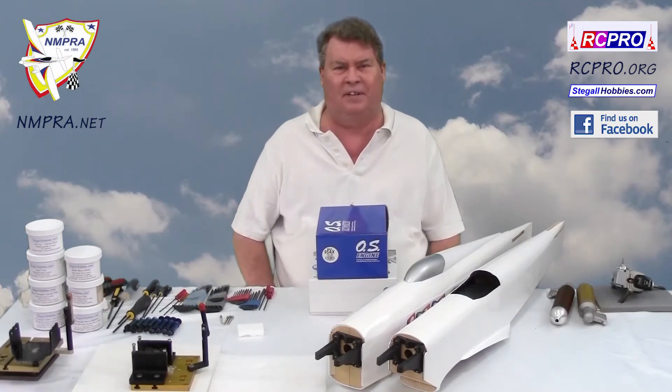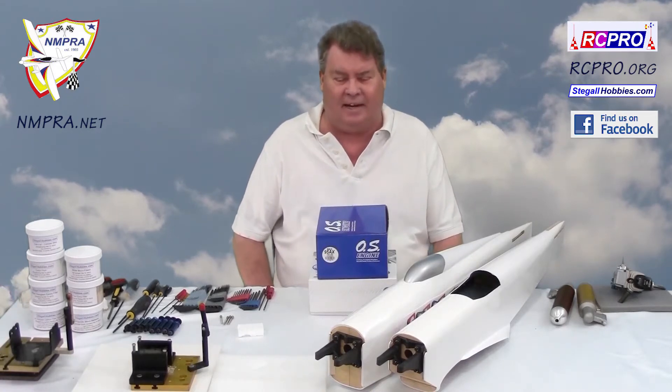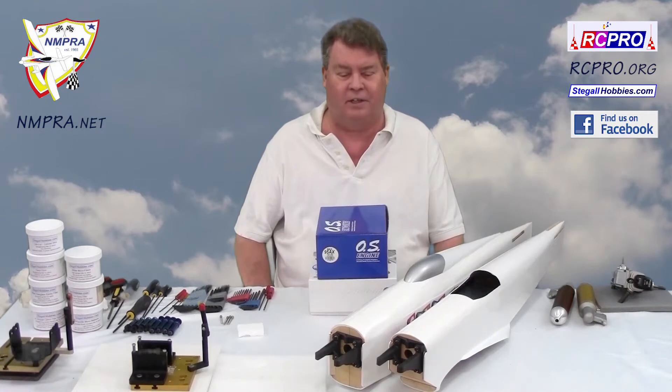Welcome to RC Panel on TV. I'm Don Stegall. This video is about Warbird Racing and engine selection for the Warbirds.